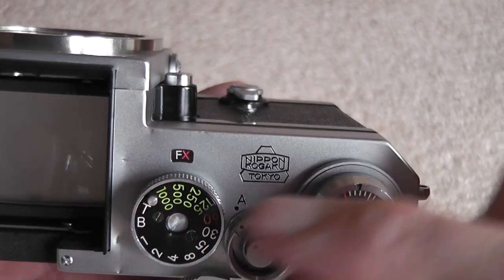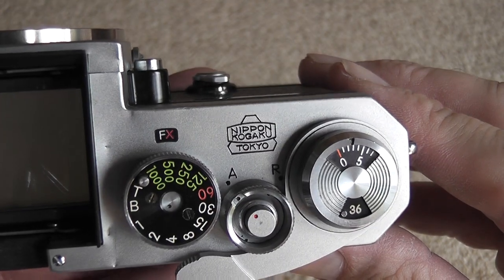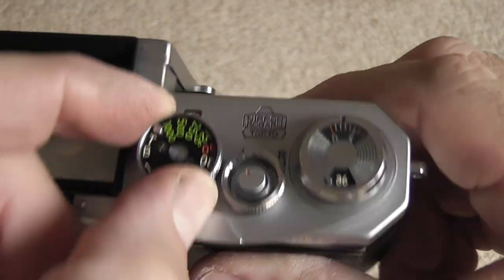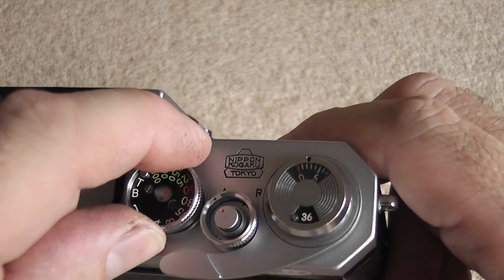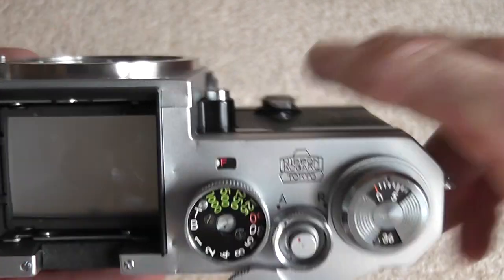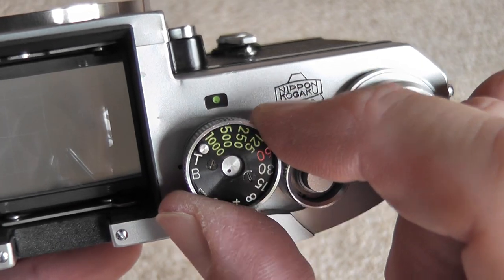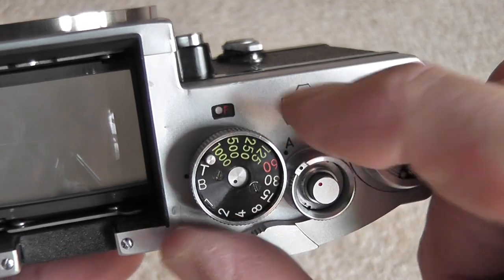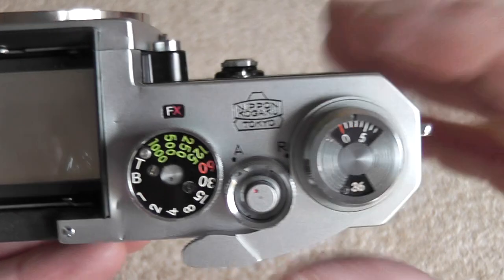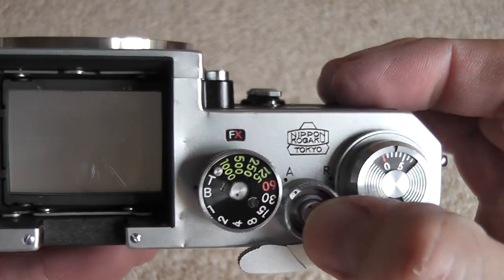Just ahead of that is a little window mainly for the synchronization settings of the shutter with different flashes, because during early production there were bulb flashes and electronic flashes. To change the setting you lift up this little dial that goes around the shutter dial and turn it — the different settings you can see in that window. You refer to the manual for the setting to use for different bulbs, but for electronic flash you leave it on the FX setting.